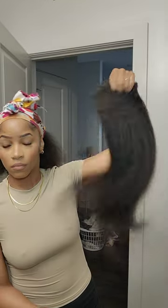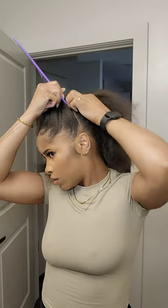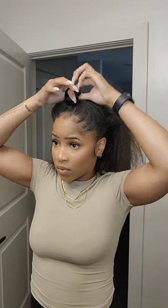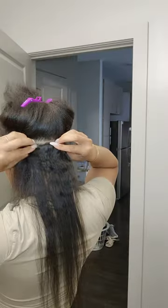Get ready with me, hair edition, using my kinky straight clippings from the Luxe Collection. I started off with my hair already straightened, but it was so humid in the bathroom it just frizzed right up. So we're gonna section the hair off, tuck that away, and work on the back part.